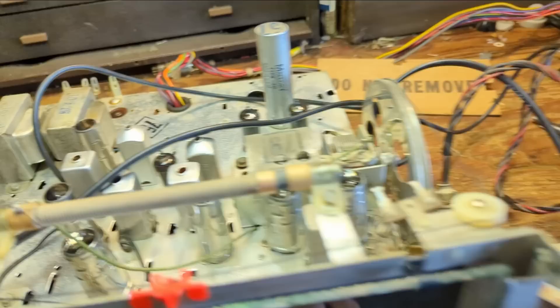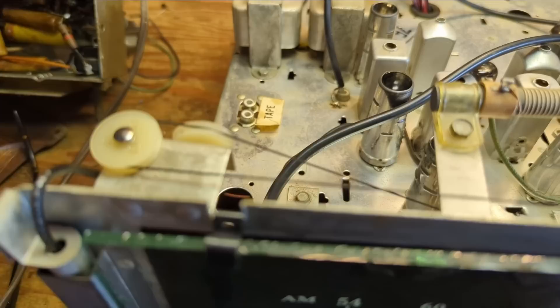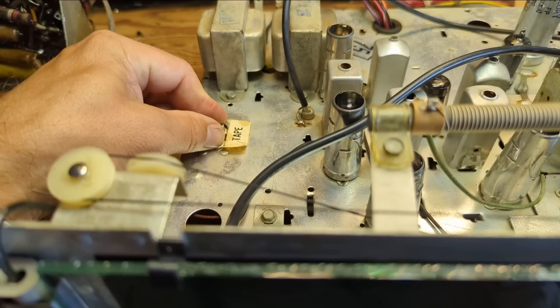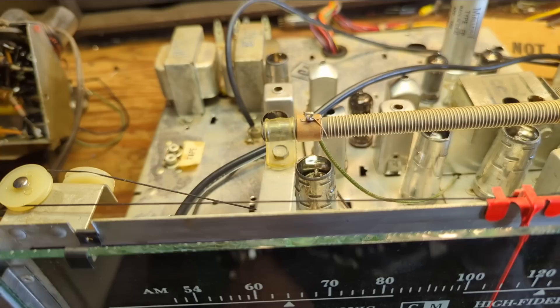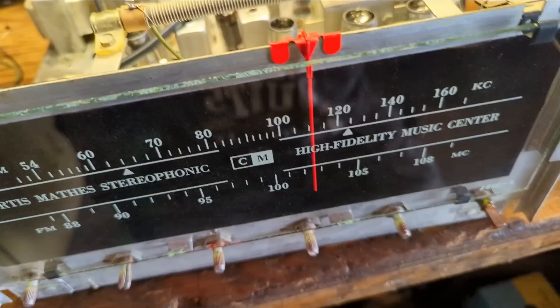There's a tape player selection and two RCA jacks here, so I think I'll just run a cable out. That way someone can plug in something else if they decide they want to. I usually put a 3.5mm input. I need to run an audio input through here and then start reassembling to see if we can get this bad boy back together.